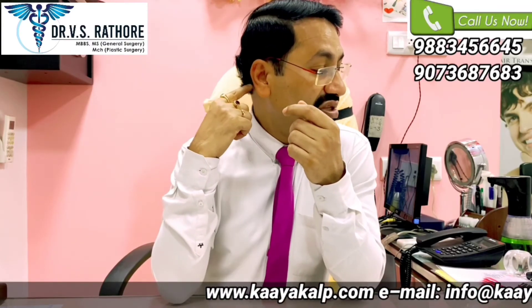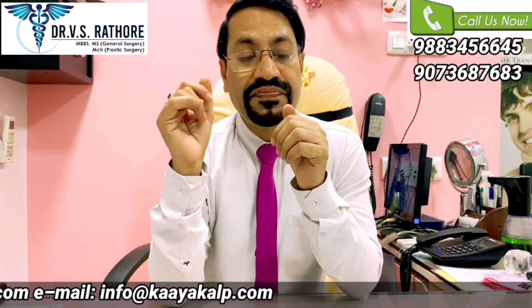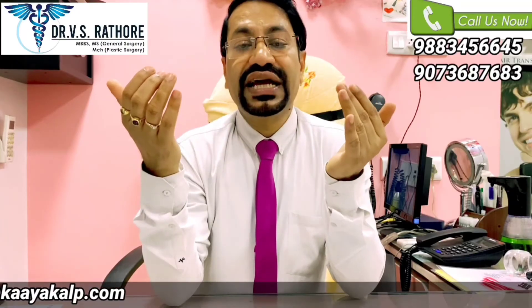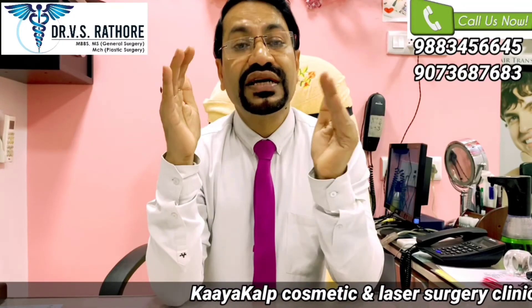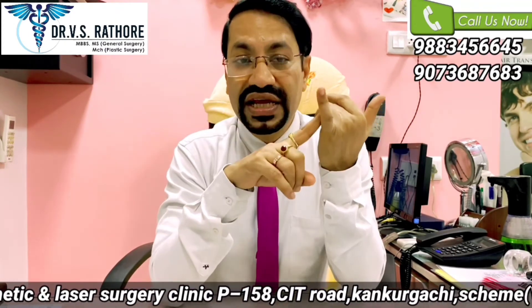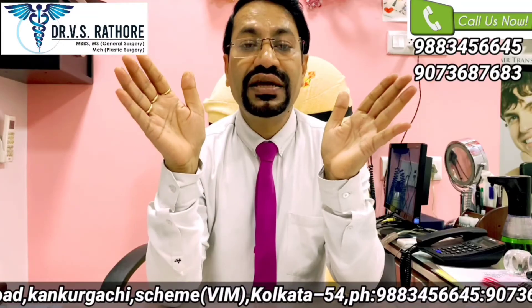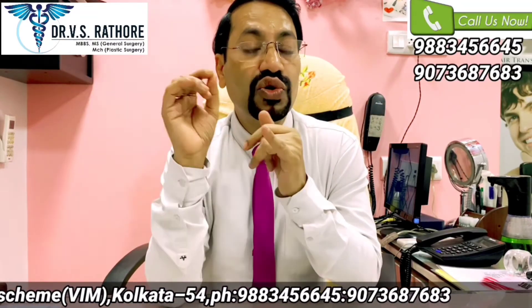With FUT technique, you have a wide area from which you can harvest. If someone is thinking of eyebrow transplant or eyelash hair, with FUE from the lower part of the scalp we can harvest those very fine hairs. With FUE technique, we can also harvest hairs from the chin, chest, and other body parts. In cases of grade 7 baldness or extensive baldness, a combination of FUT technique, FUE technique, and body hairs will only provide a complete solution — no single method is going to help in those extensive cases.